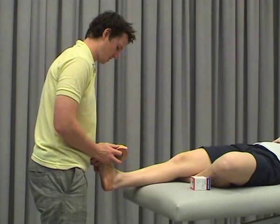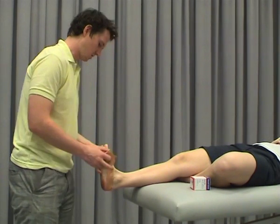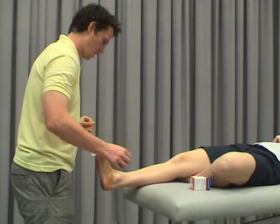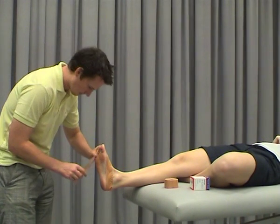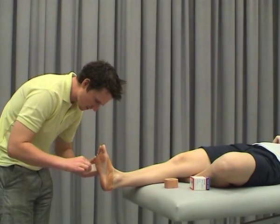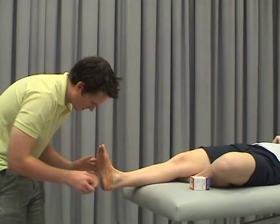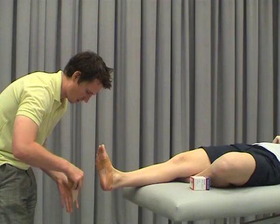Have an anchor, roll in a little bit. So essentially we're just supinating the foot. This essentially just reinforces the plantar fascia, which is the low dye part component.